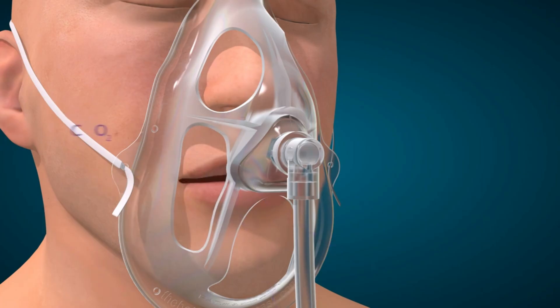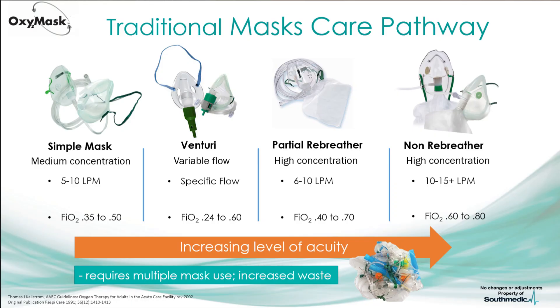This means your patient doesn't re-breathe their own CO2, like can happen when using more traditional oxygen masks, especially if those traditional oxygen masks are set underneath their mandatory minimum oxygen flow rate, like 5 liters for a simple mask or 10 liters per minute for a non-rebreather mask.